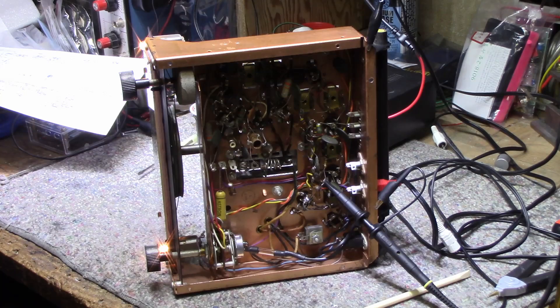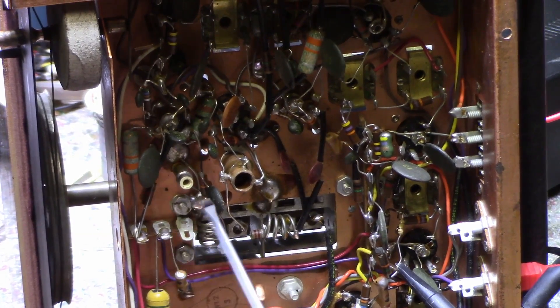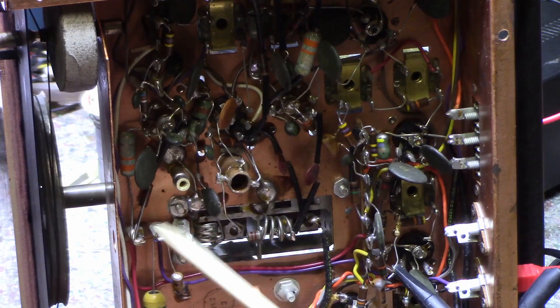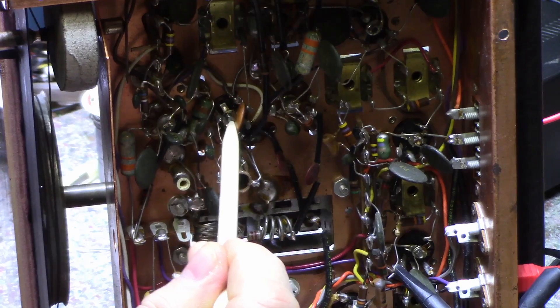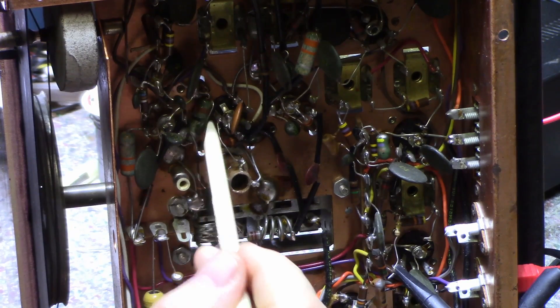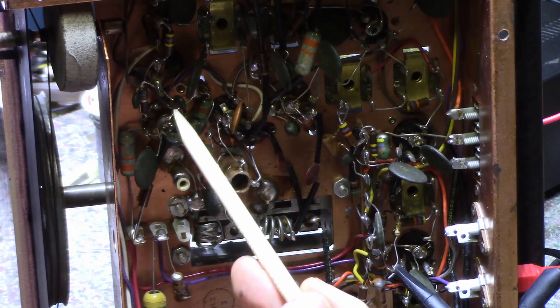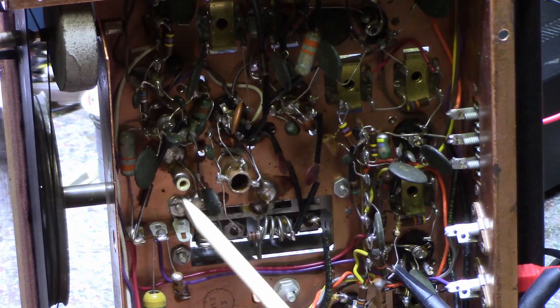Let me zoom in a little bit so you can see better. I'll use a plastic tool so I don't short anything. That one's not bad — that's the one I replaced. That one there is the worst one of all of them.